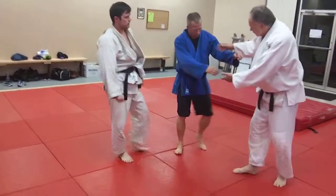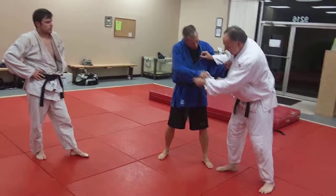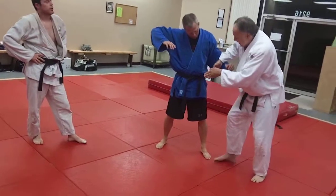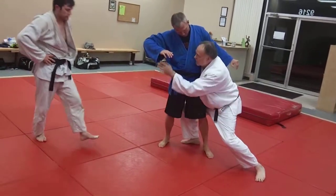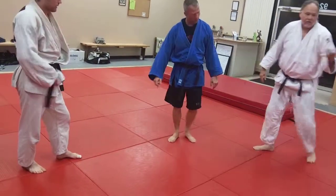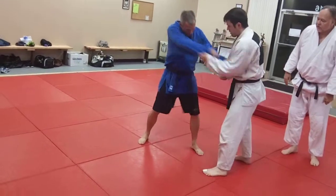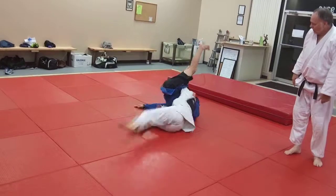When he comes around the side — which either way works — but when he pops free, I'm going to dive in. So like that. Those work well. So he pulls back, bam, there you go, wham.